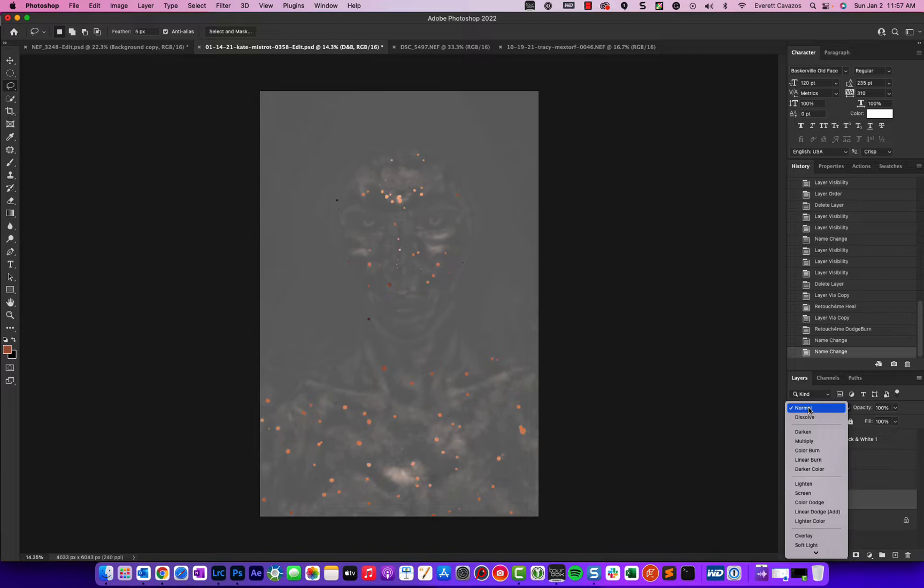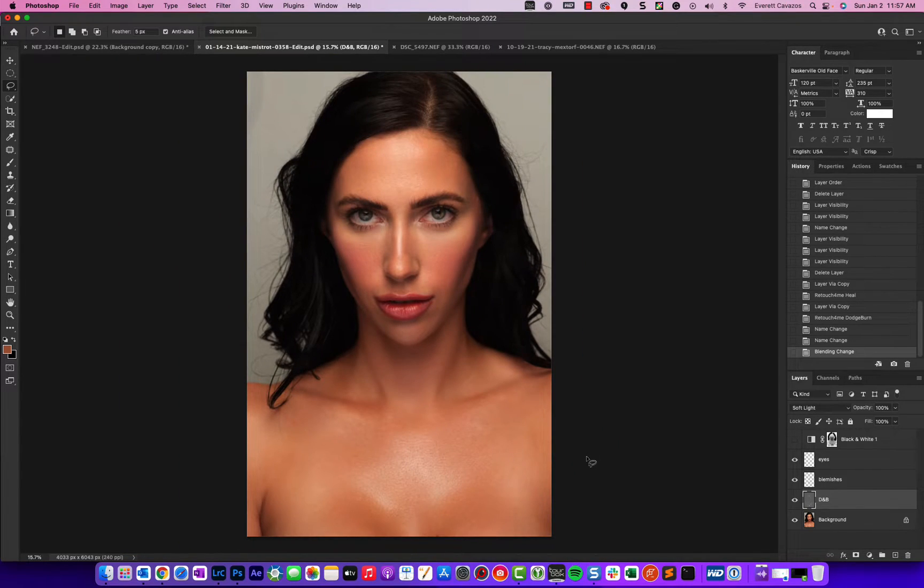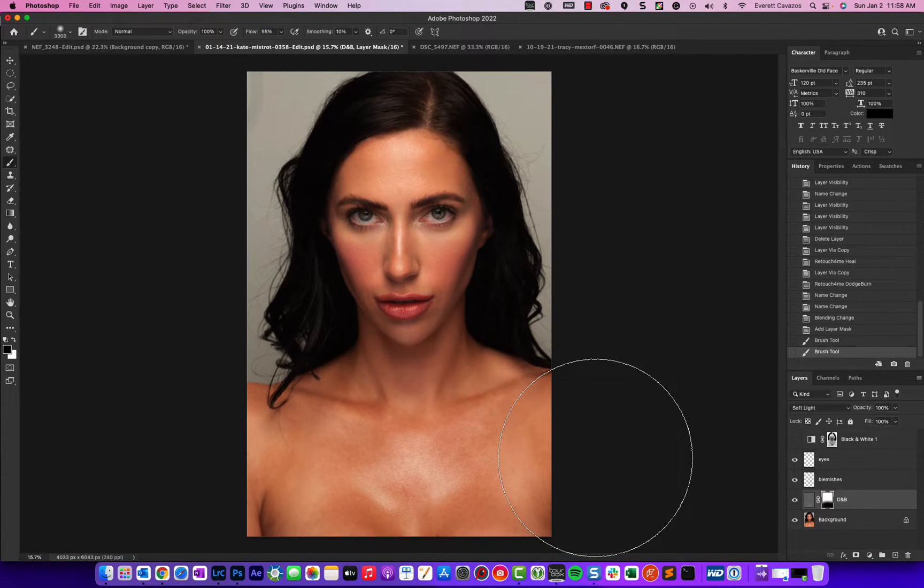We'll set the Dodge and Burn layer to Soft Light. The great thing about this is it's non-destructive. If I think something looks a little too perfect, I can create a layer mask on the Dodge and Burn layer and paint with black to bring back the original — black reveals, white conceals. I personally liked it, so I'm going to stick with it.